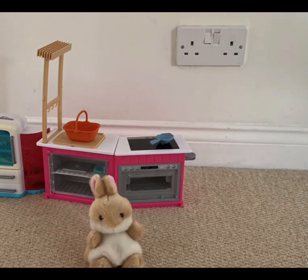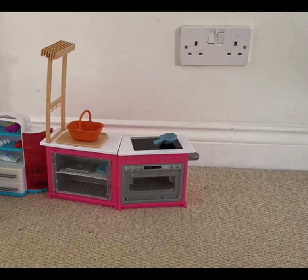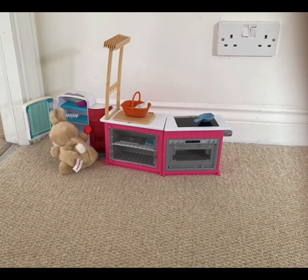Hey guys, welcome to Cooking with Buddy! Today we're gonna be making spaghetti bolognese with meatballs. Let's get started. First ingredient — drum roll please — spaghetti! Okay, it's going in the basket.